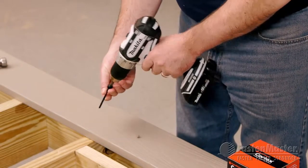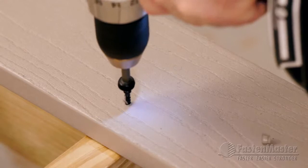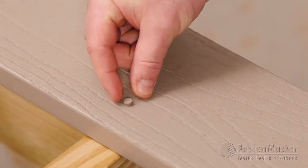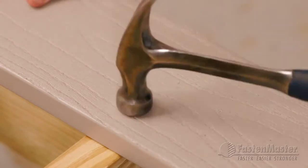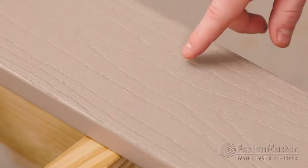Simply using the Cortex screw and setting tool, drive the fastener without pre-drilling. Now set the plug for a clean finished look. You can hardly see it on the surface. In fact, there's one already right here.